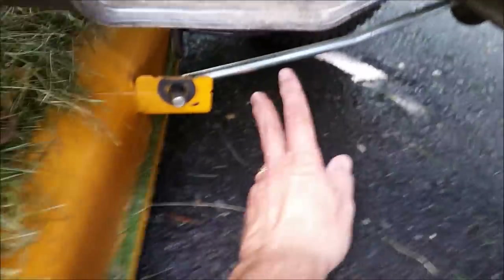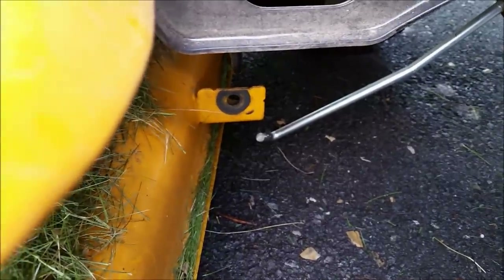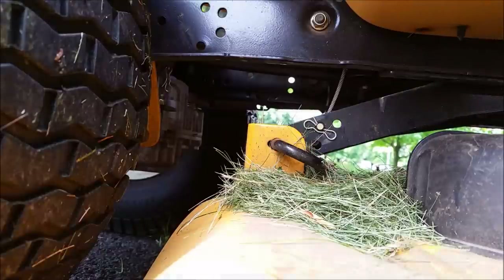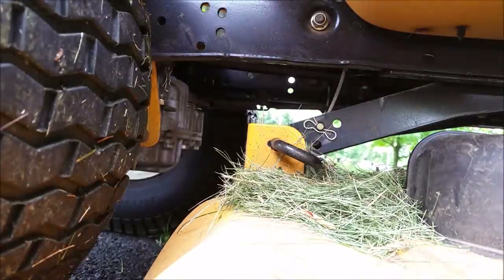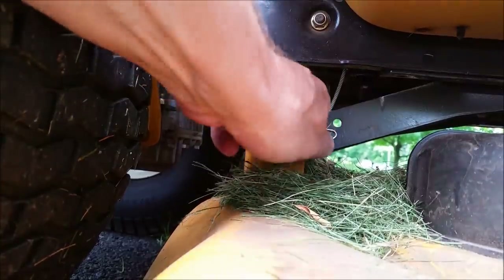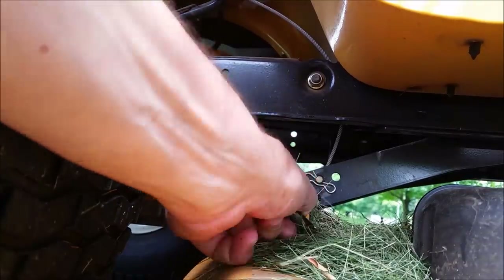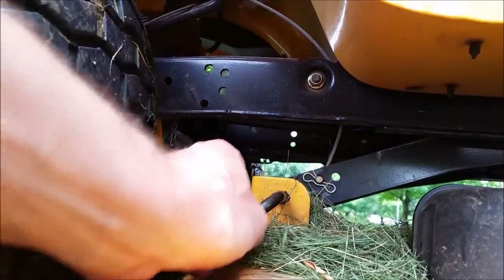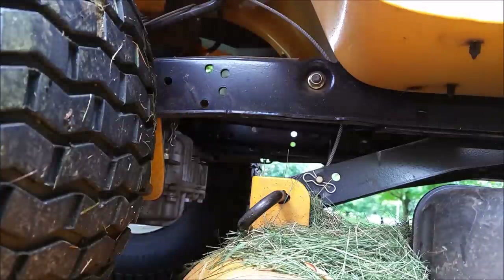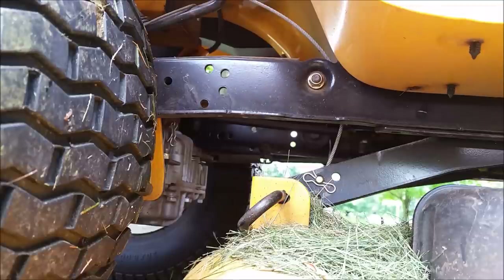Now I can remove this guide that pulls the deck along with the tractor — that comes out very easily. Then on both sides of the back of the deck there are pins that hold the deck in place. We're just going to pull straight out until they come loose from the adjustment, and you can slide them around towards the back so that it will hold them out from the carriage.